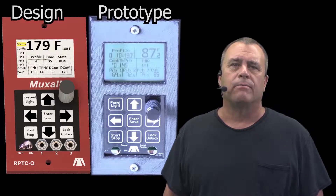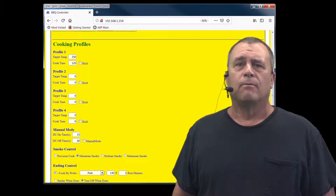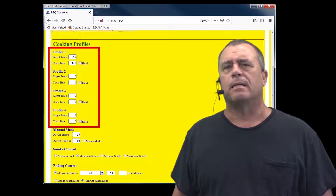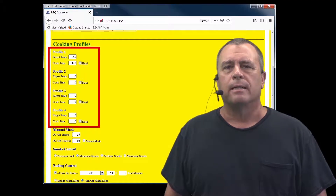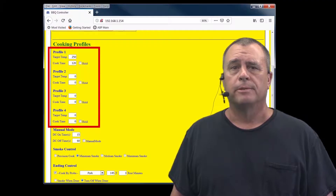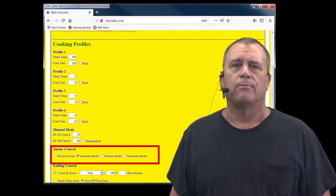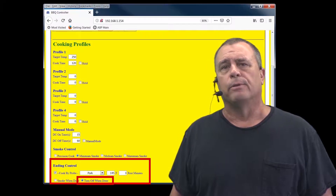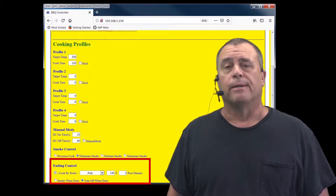But it can also be a canvas for creating works of barbecue art. Four different cooking profiles give the barbecue the ability to make changes in temperature and times without the chef. Smoke for two hours, heat up to 350 for an hour, finish at 225 — no problem. Set it and forget it. Settings from minimum smoke for breads to max smoke for meats, and cook by probe that will turn off the barbecue when the food is at its perfect temperature, will ensure your food comes out perfect every time.